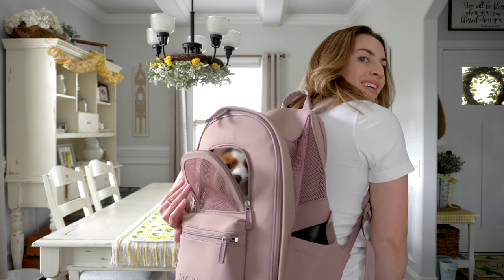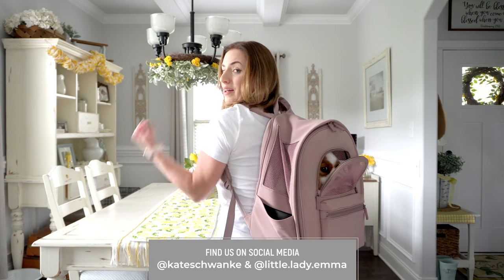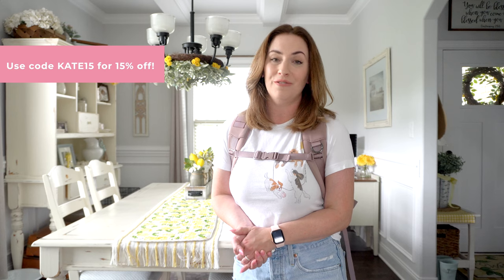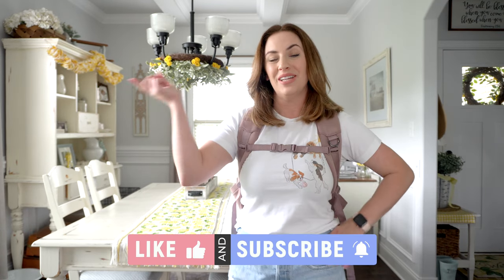If you are considering the Go Everywhere Backpack, I highly recommend it. It's super comfortable, very supportive, Emma fits in here perfectly, and I love that window. If you want to purchase the Go Everywhere Backpack or anything else on the Max Bone website, use code KATE15 to get 15% off any purchase. If you enjoyed this video and found it helpful, please give it a big thumbs up and subscribe to my channel. Thanks for watching!